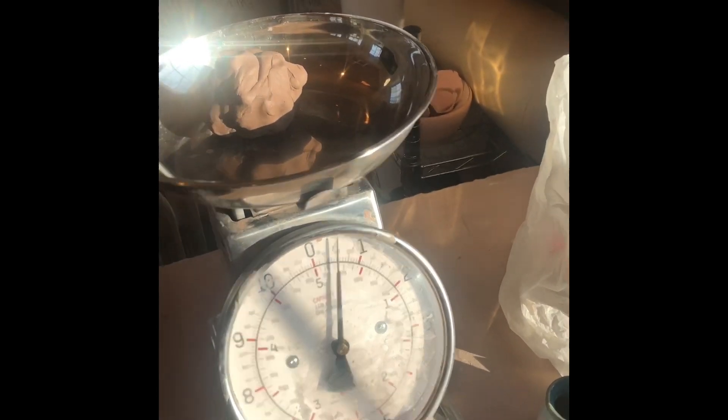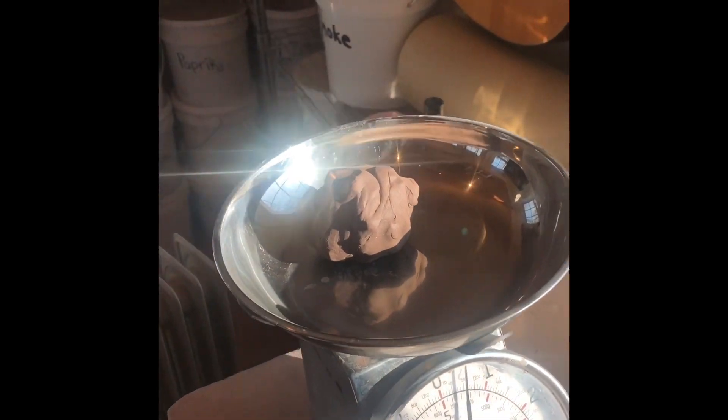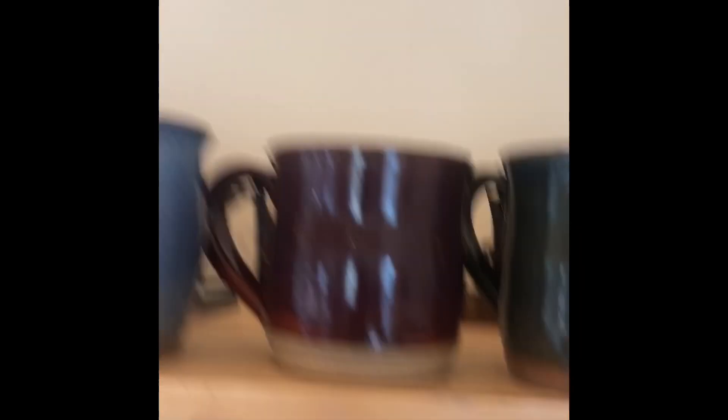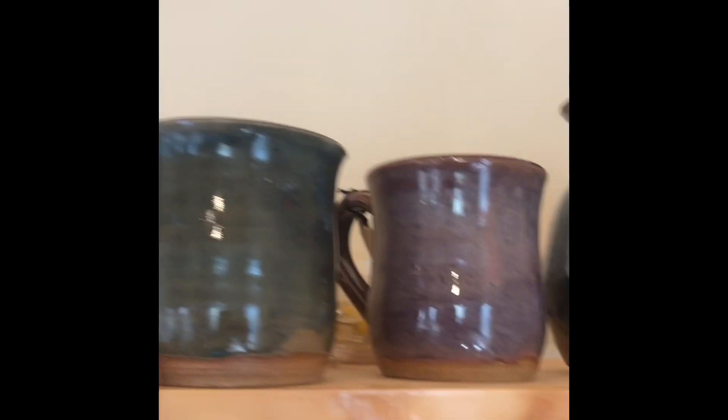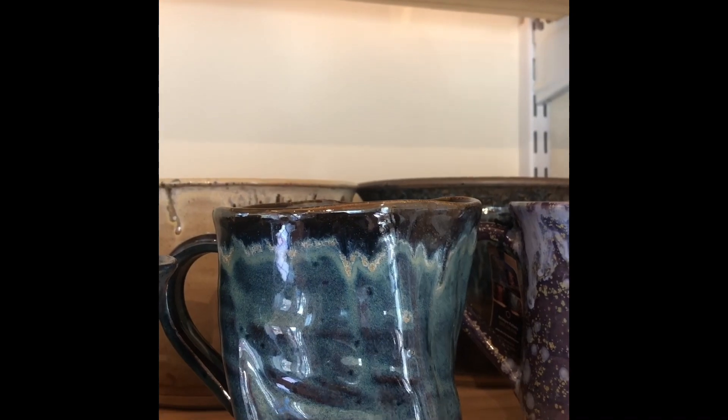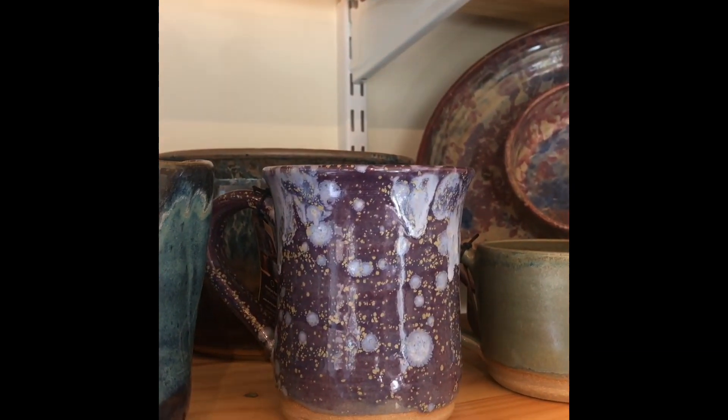So what can I make with one pound? How many ounces are in one pound? 16 ounces. This right here is about one pound of clay. This piece here, though, is about 20 ounces — so one pound, four ounces. Same with that one.